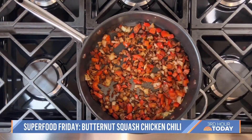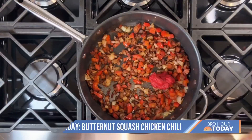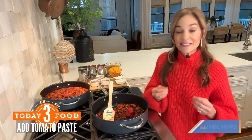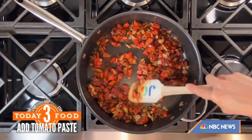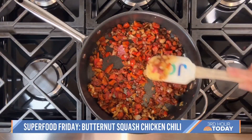Just about 60 seconds. I'm adding the tomato paste, which is really going to richen the tomato flavor and also help to bolden the texture. Mix this around just for about a minute, and we are ready to build the entire chili.